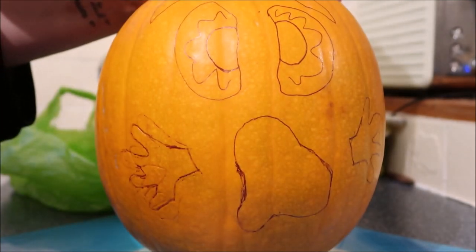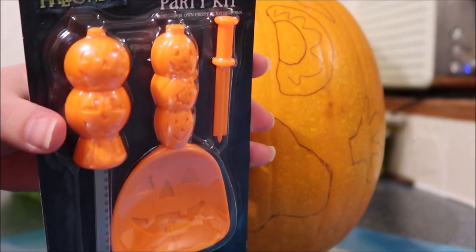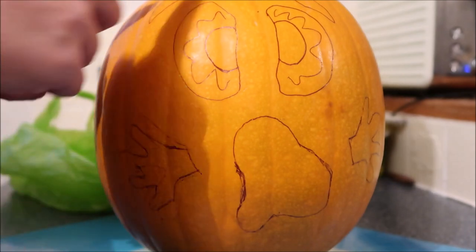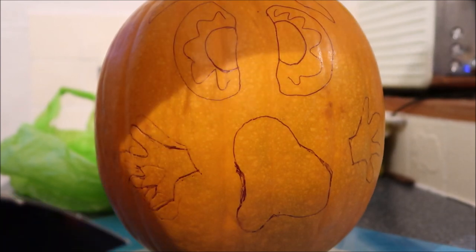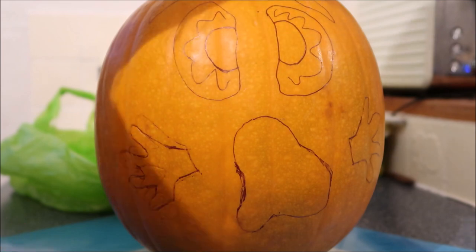I'm hoping it's gonna turn out nice guys. We have got the little pumpkin kit, so I'm hoping it will work to get around to the little edges. Let's get cracking — I don't like a mess, but let's get that pumpkin in a mucky gross state.